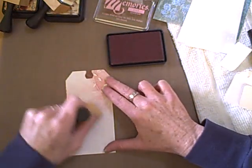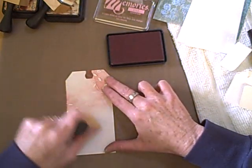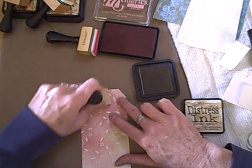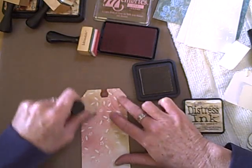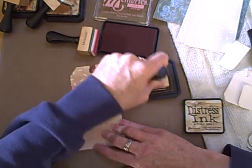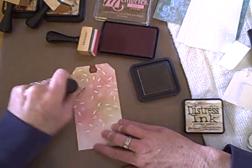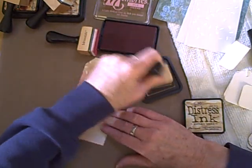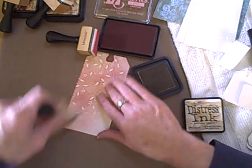I like to work with the embossing because it almost creates a relief — like when it sits right next to the image, it's like a relief. Now I'm using a second color. This, I believe, is Antique Linen. You can really start to see the image come through now.